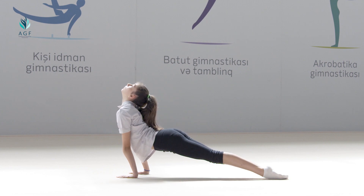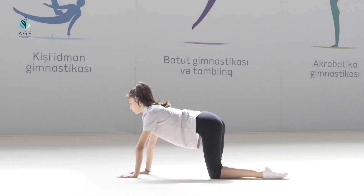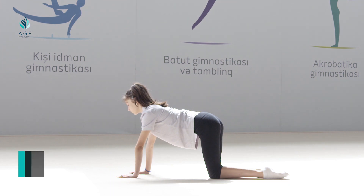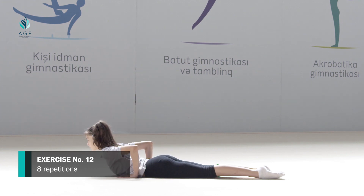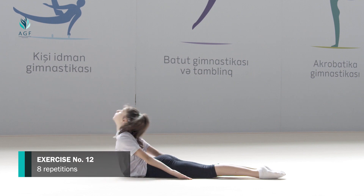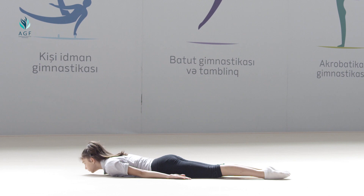The exercise should be repeated five times. The stretching part of our exercise series has ended. We continue with the second part: exercise series for strengthening of lumbar muscles. Exercise number twelve: starting position is laying down on the stomach, arms along the body. On count one, chest and head move up. On count two, the initial position is taken.